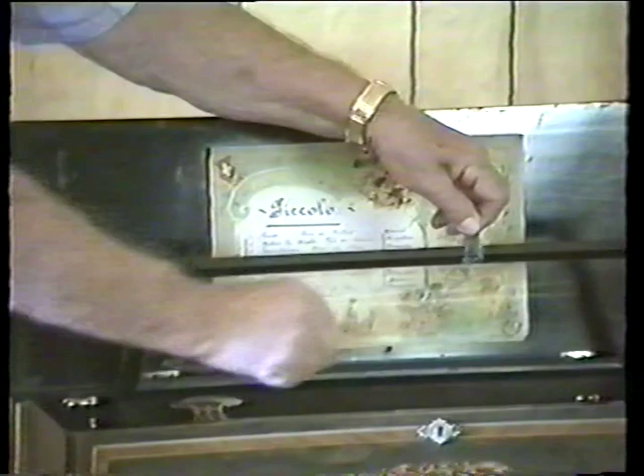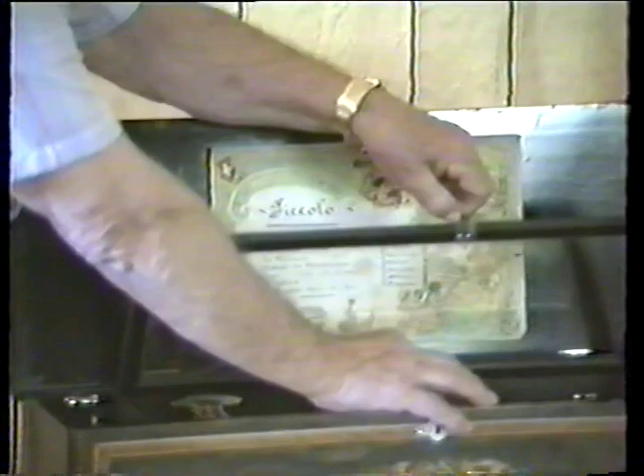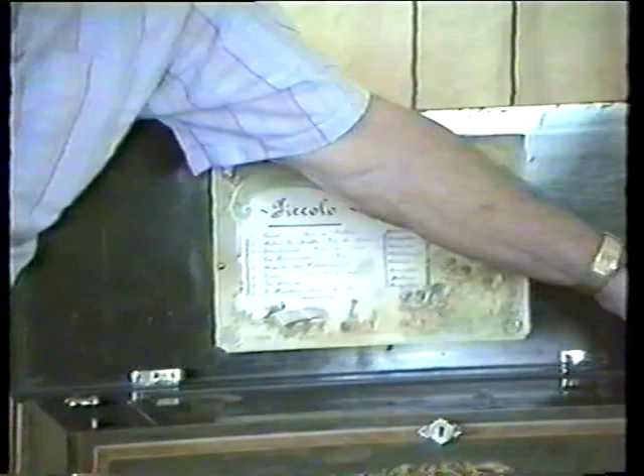Now this is the zither attachment — you'll notice the difference. It sort of mutes it. However, I prefer to have it in the natural tone.